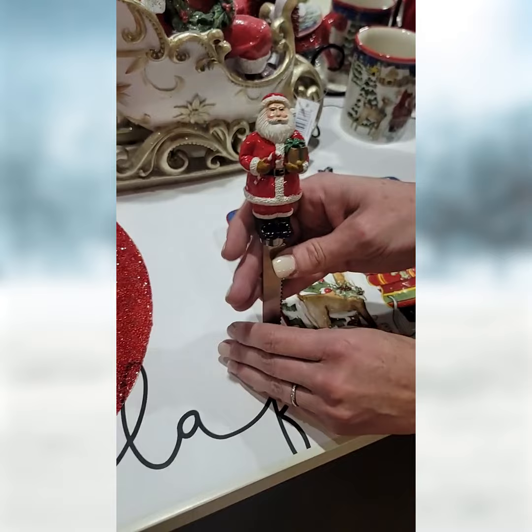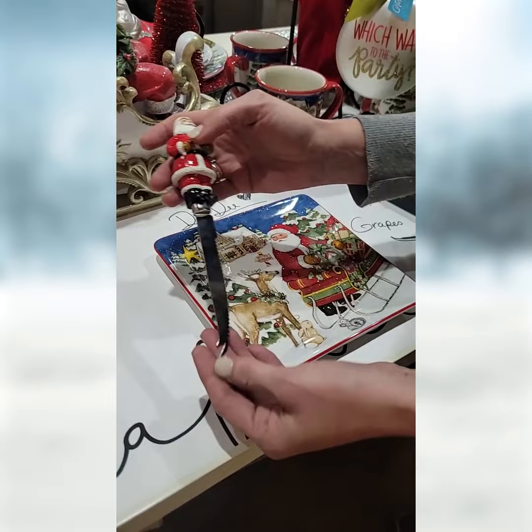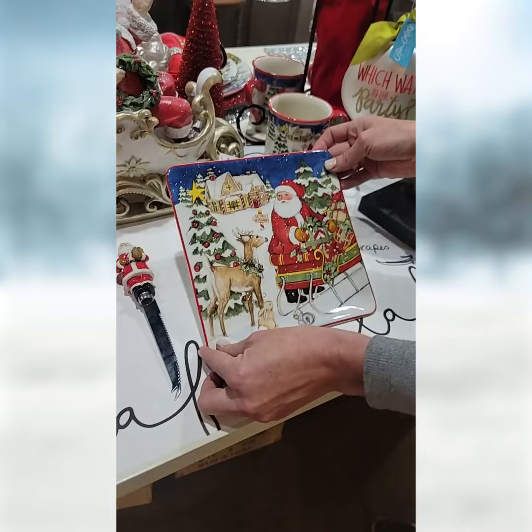This is more or less like a cheese board and it comes with this knife. Check that out — this Santa is 3D all the way around and the cheese knife goes with it. I've got to be careful because it is sharp. It comes with this plate here. As I promised you, this stuff is not going to last — it's really cool.